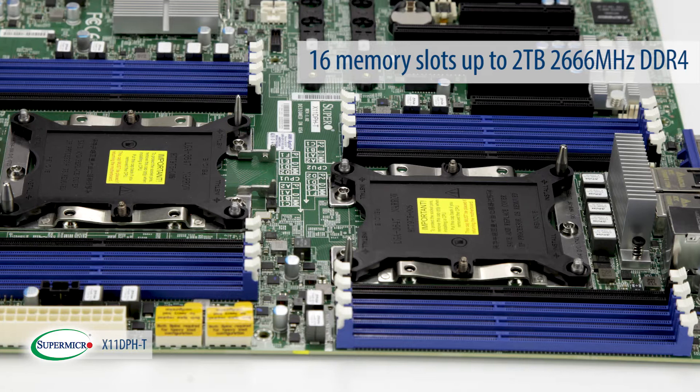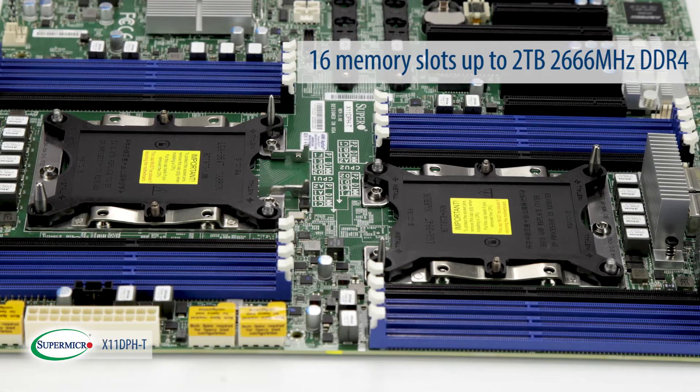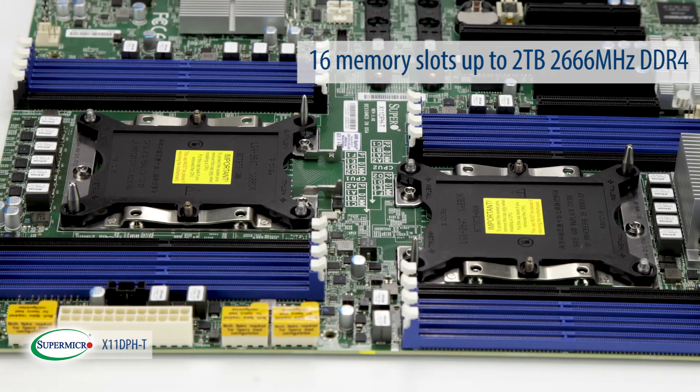Furthermore, this motherboard offers a total of 16 memory slots, supporting a memory capacity up to 2TB at 2666MHz DDR4.